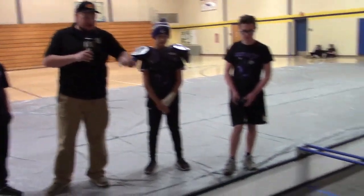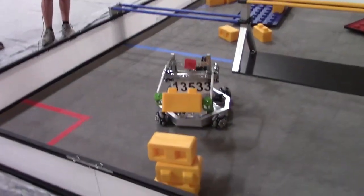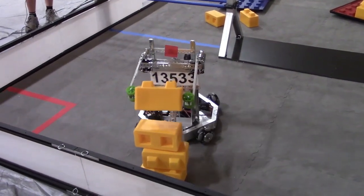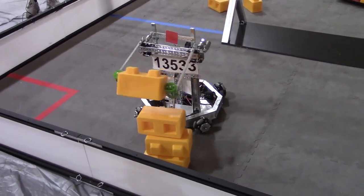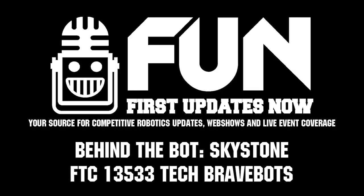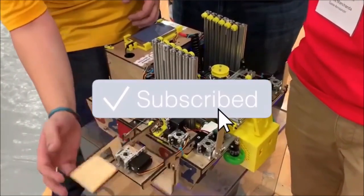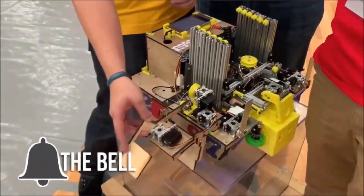An absolutely cool team — I love the unique design here. Gladstone Tech, once again with Behind the Bot here in Kingsford. Good luck the rest of competition season and here at the Yeti Cup event. Good luck guys! Thanks for watching — if you want more fun content, be sure to subscribe and ring the bell to be notified about our latest videos.